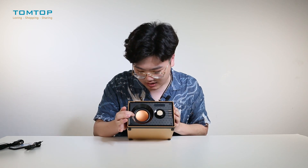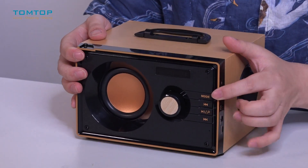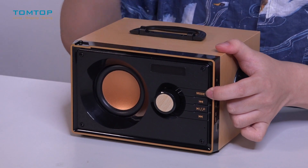For example, it has three deep bass hi-fi speakers inside: one 3-inch speaker in the center and two 2-inch speakers on the sides. This gives you crystal clear sound and very strong bass without any distortion.